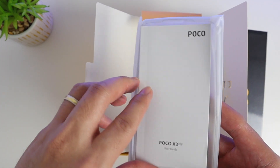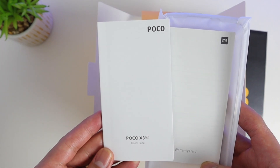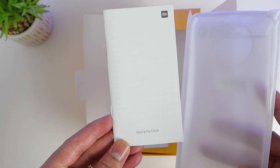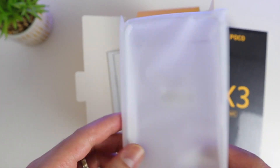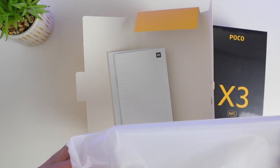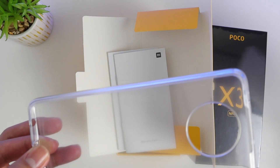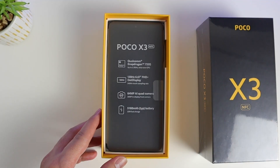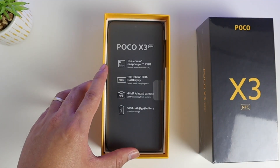We have the instruction manual and the warranty card. There's also a case behind it. It's not the same as the Poco F2 — the Poco F2 has a hard clear case, but this one is a TPU soft case. It's kind of thick, so it will give you good protection on the phone.